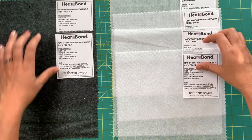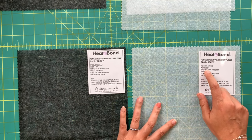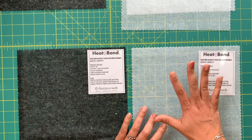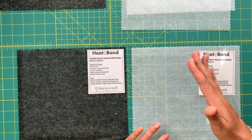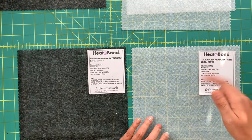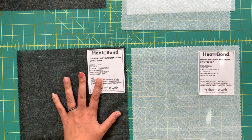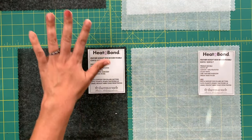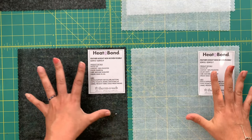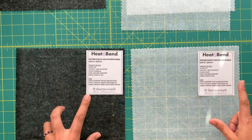First up we have the non-woven fusible. This one comes in white and black. The interfacing is 20 inches wide, and that's typically how fabric requirements for interfacing are listed on patterns — based off of a 20-inch width. These are 100% polyester. All of the non-woven fusibles are 20 inches wide and 100% polyester. They're going to be really good for collars, buttons, cuffs, plackets, and seams — all of those areas of a garment.